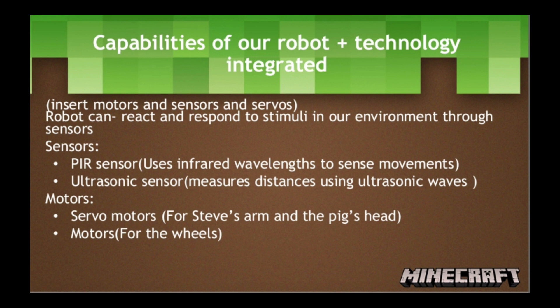Our robot can interact with its environment and move around with its sensors. For our sensors, we used the PIR sensor for Steve to sense the pig and chase after it. The PIR sensor uses infrared wavelengths to sense the pig's movement and follow the pig. We also used an ultrasonic sensor for the pig to sense the carrot. The ultrasonic sensor measures distances using ultrasonic waves, which helps the pig sense the carrot in front and thus enabling it to eat the carrot.